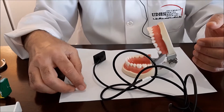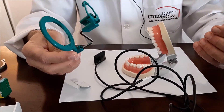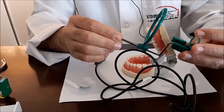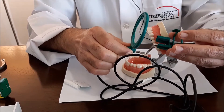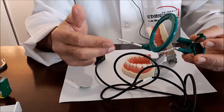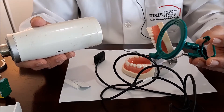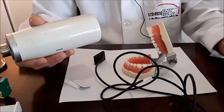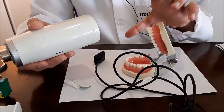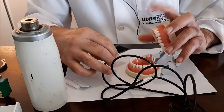Let us start with the central incisors. We will start without the use of a sensor holder — that is what we call the bisecting angle technique. The bisecting angle technique is easier to place because you are not going to use those bulky sensor holders. However, there is a great chance of elongation and shortening of the image because you have to calculate the angulation of the x-ray beam. From what we have seen, in about 95% of cases the images will appear longer and you will fail to capture the apex of the tooth.